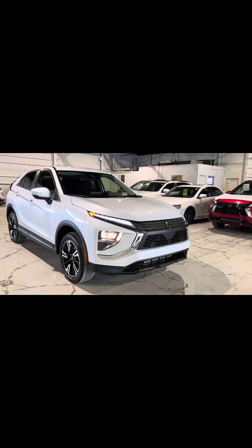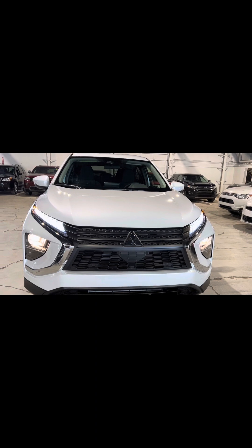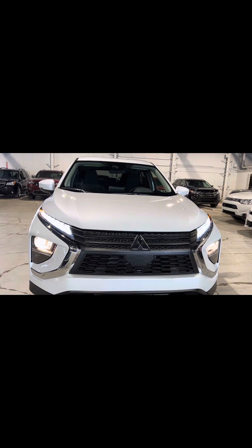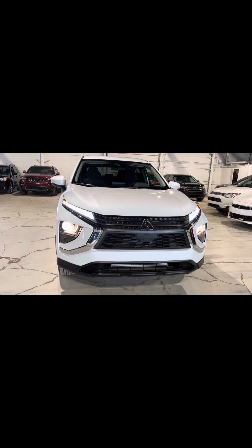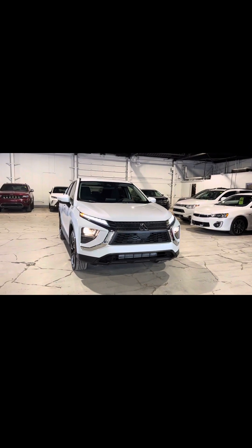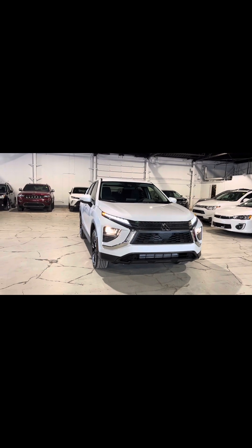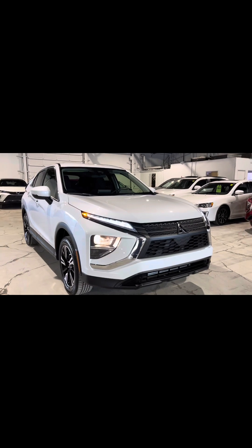We have a 1.5-liter four-cylinder engine, and it is also turbocharged, so we're going to have a lot of pep in this vehicle — lots of power but still very fuel efficient. Personally, I love turbo engines. You get all the speed but still save a ton on gas, so it's an awesome combination. My vehicle is also turbocharged as well.